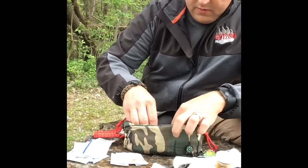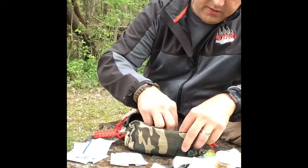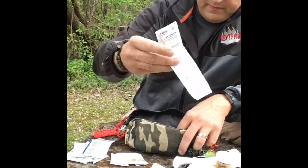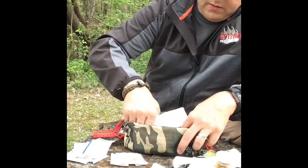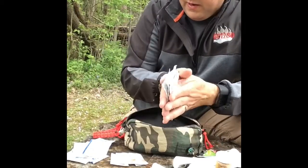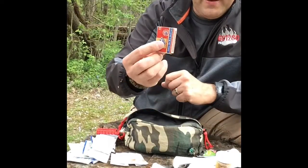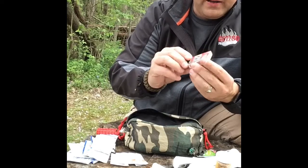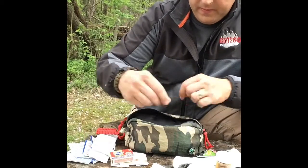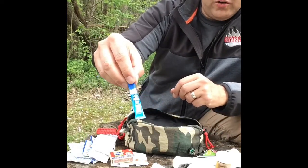I also have some BZK towelettes and alcohol prep pads. There's a small thing of matches that I waterproofed by dipping in wax — just dipped in wax to waterproof them. And a small gel superglue for closing wounds.